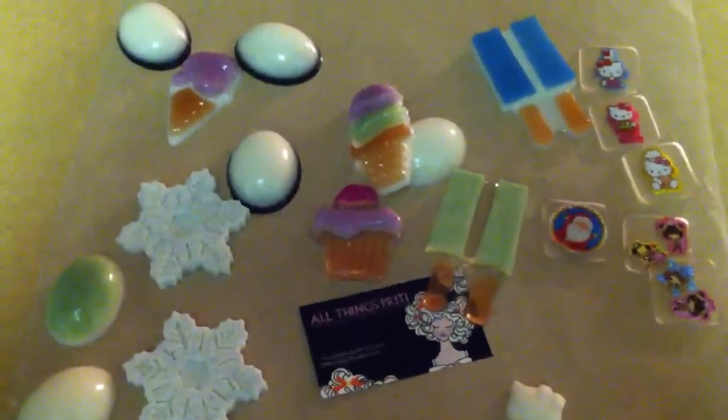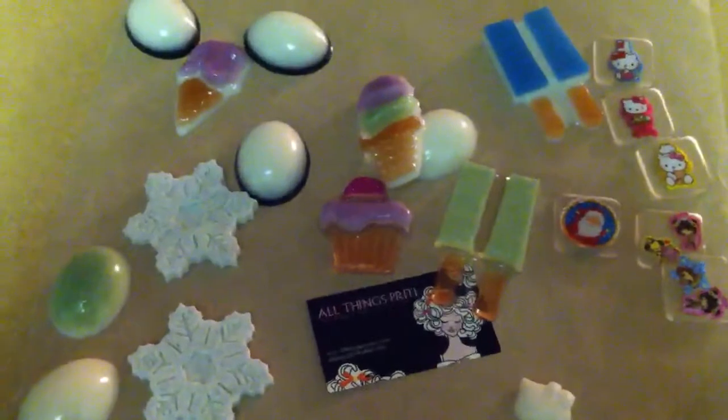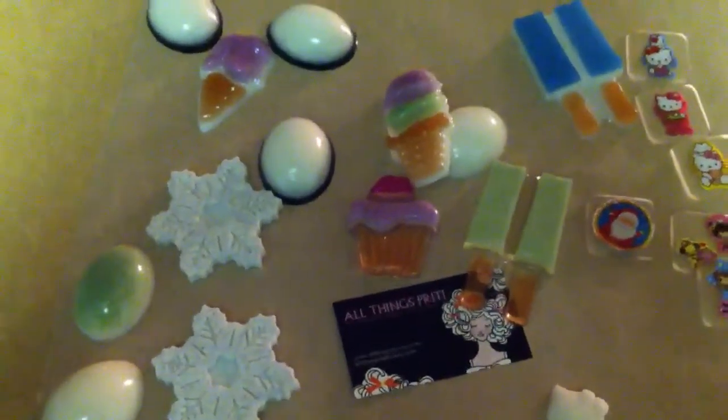Thanks so much. If you can answer my questions about the acrylic paint issue and about the Amazing Mold Putty making my pieces feel like sandpaper, that would be most helpful. Please comment, rate, and subscribe. Happy crafting!